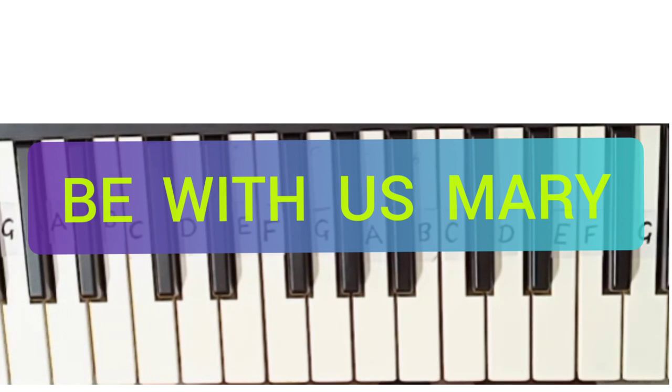Hey guys, today I am going to teach you how to play Beth Mary hymn on keyboard. First I will play the full song, then I will teach you how to play it step by step.